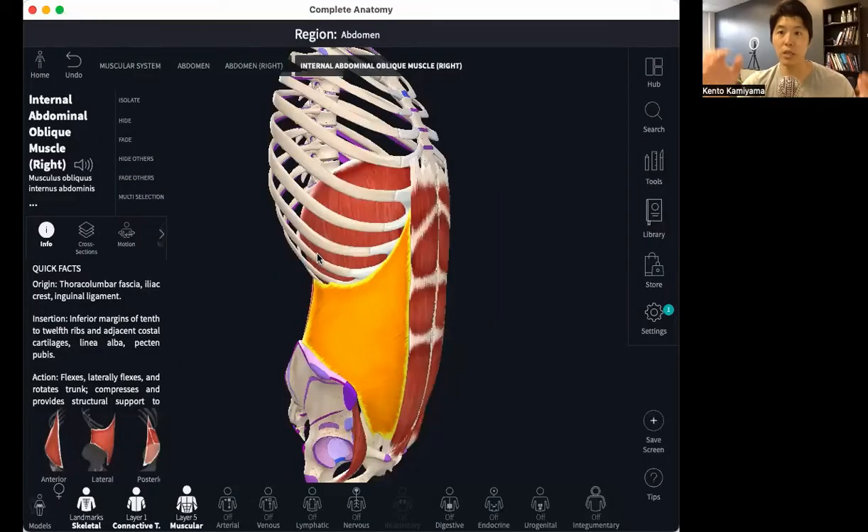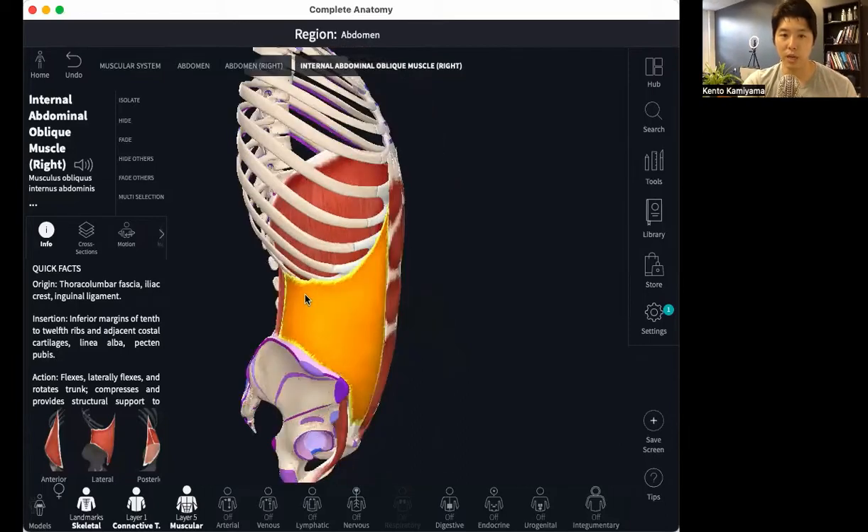We're going to go into the anatomy part of things to give you some logical explanation. Here in the anatomy app, the highlighted muscles are the obliques. The oblique muscles on the side of the abdominals attach to your rib bones and then to your pelvis. In order to lengthen or shorten those areas, those bones need to become closer to or farther from each other.